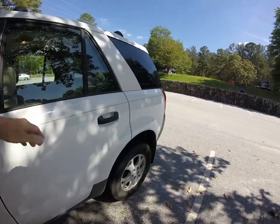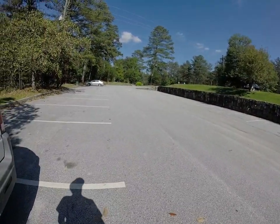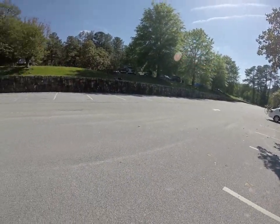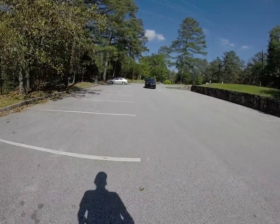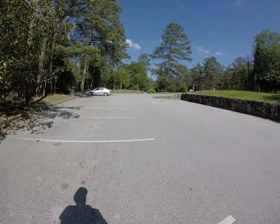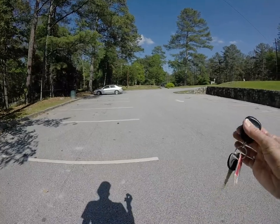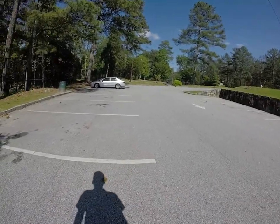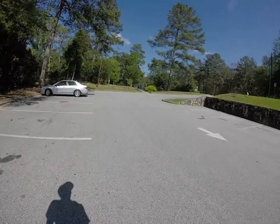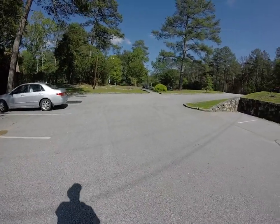I thought I would make a little video. This is the game ranch parking lot — the old game ranch. It was over here on the left behind that fence. It was here for many years, and then I guess the park got tired of having a game ranch, because they moved it outside the park. It's now known as the Yellow River Game Ranch.